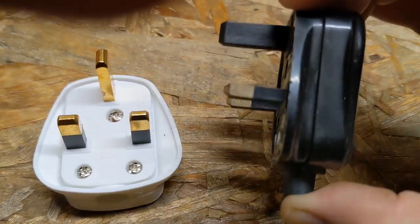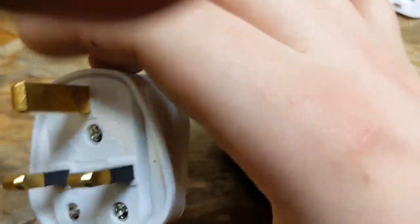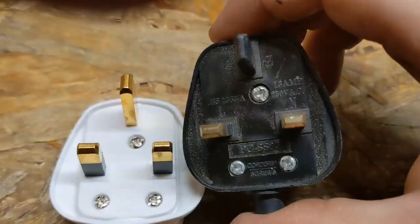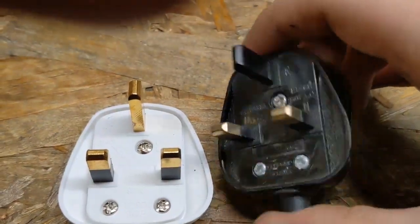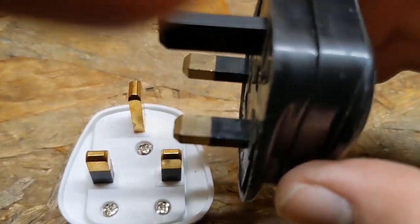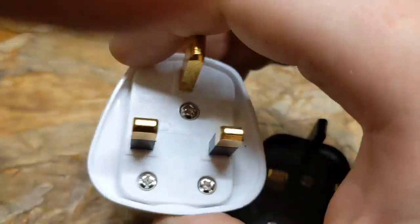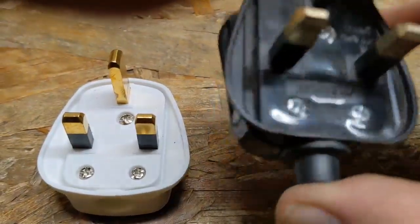So just something to make you all aware of: if you ever come across one of these, they are not UK compliant. It's a rewireable plug and they come with ferrules on it — it's actually a quick changeover. I measured it out on my calipers and the pins are actually slightly smaller in width, length, and thickness compared to this compliant one, which I bought from CPC — Proelec branded plugs. Just because it looks all right doesn't necessarily mean it is.